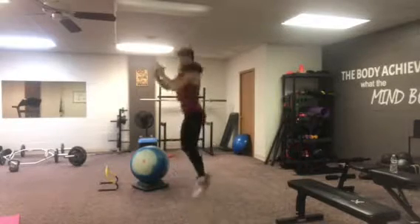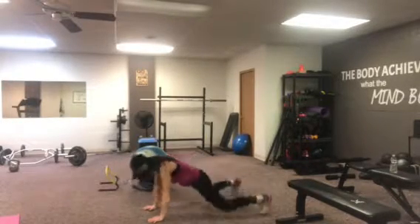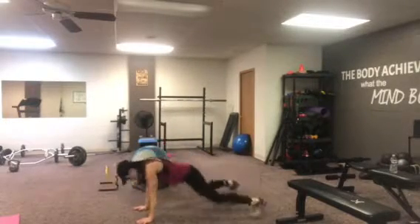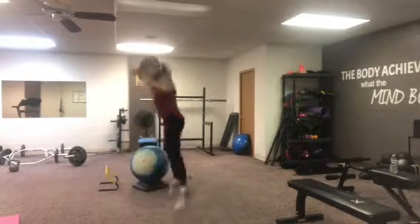Your feet are still wider than your hips. Click together, plant, jump out, click center, jump in, click center, out, center, in, center — continuing that rhythm of clicking the heels at center each time.